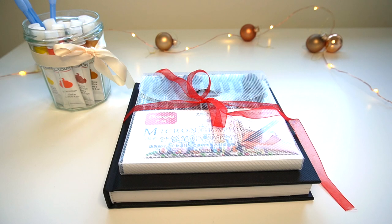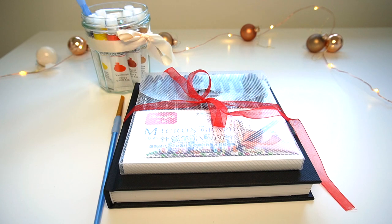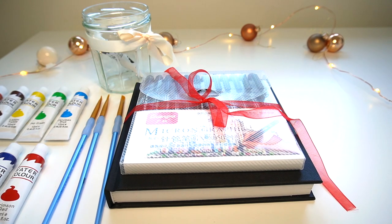I would be so pleased if I received a nice sketchbook and a really nice set of pens like this. If you have a little bit more money in your budget, you could also include a set of watercolors to work alongside the pens.